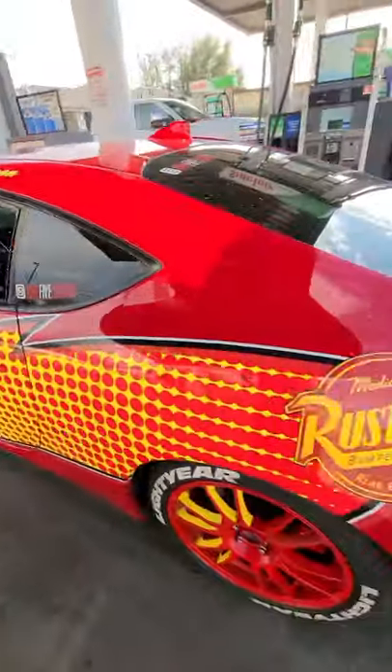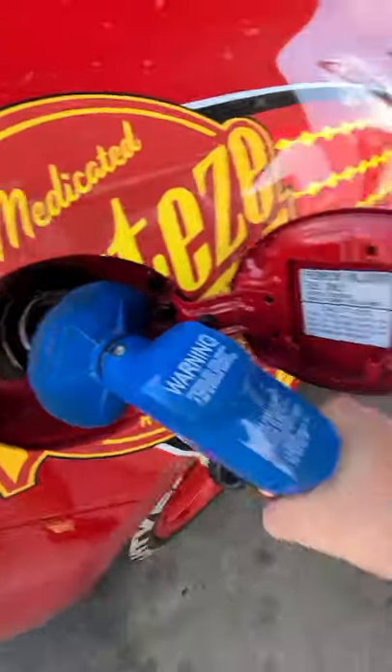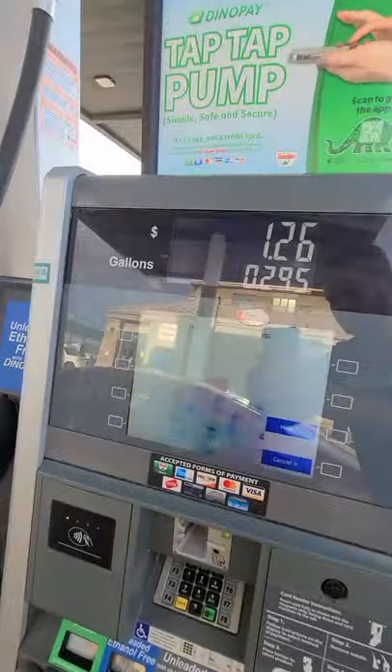Instead, what you're going to do is come around to the side of your car, locate this handle, give it a quick squeeze, lock it into place, and wait about five minutes. Then you'll be good to go. Follow for more car tips.